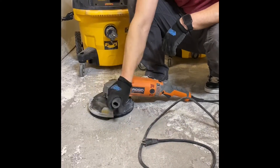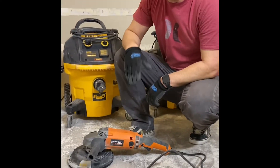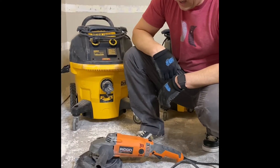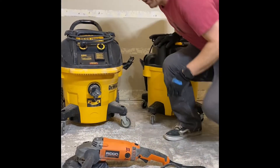Part of the containment is this little dust shroud right here. I'm not particularly a fan of this grinder or this dust shroud, but I had to grind one day and that was all they had at Home Depot, so I bought what they had. Needless to say I'm not happy with either one of them, but it is what it is.